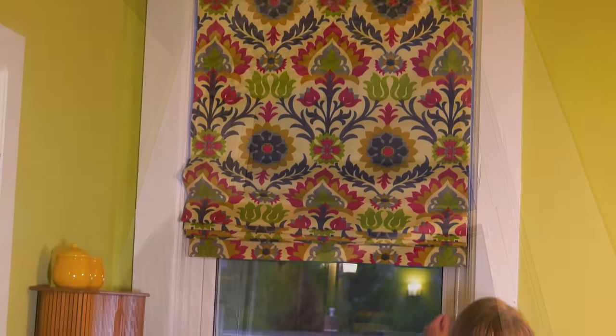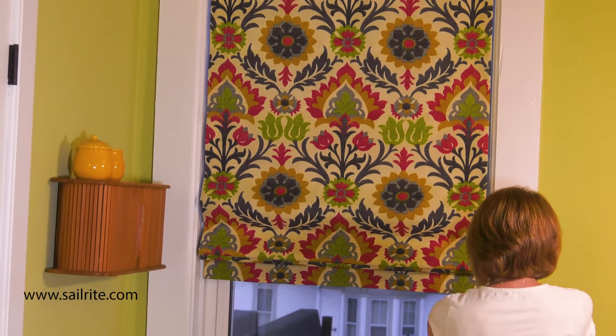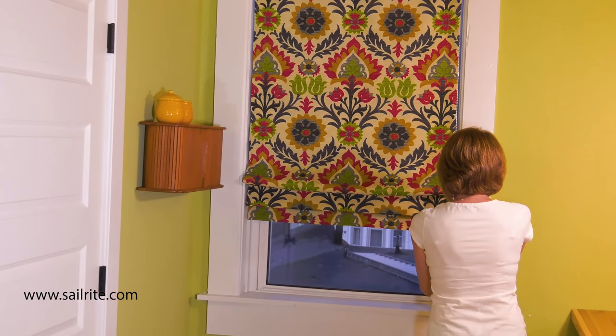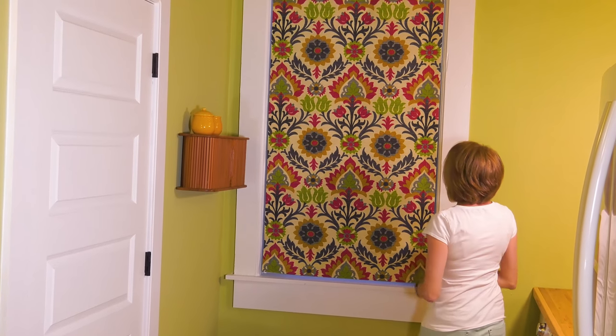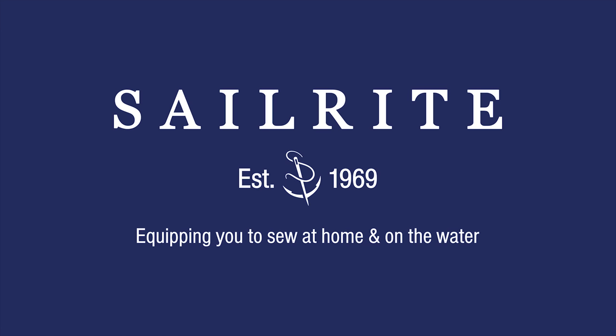For more free video tutorials like this, be sure to subscribe to our YouTube channel or visit Sailrite's website. Here are some related videos to the Roman shade that we just accomplished — click one of the links here if you'd like to see one of those videos. I'm Eric Grant and from all of us here at Sailrite, thanks for watching.